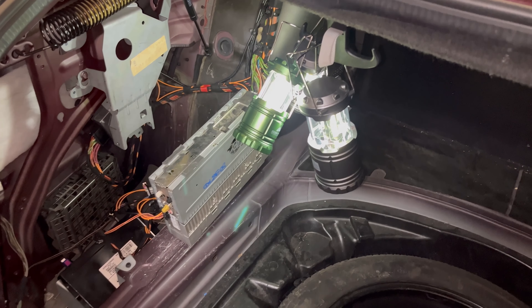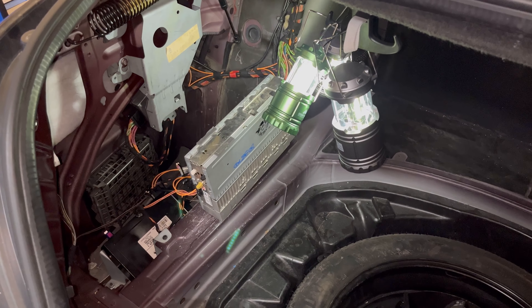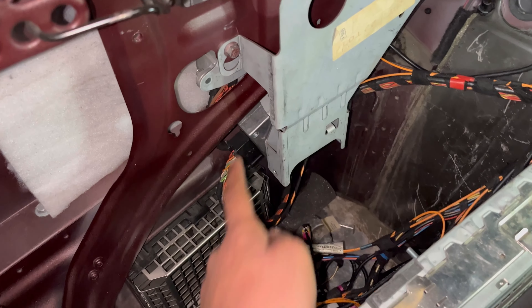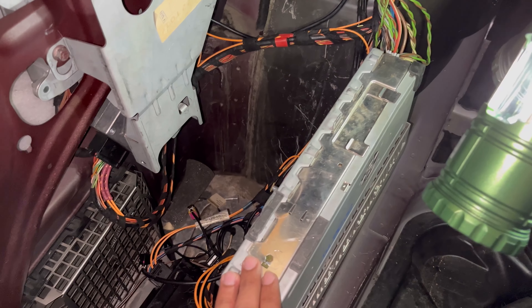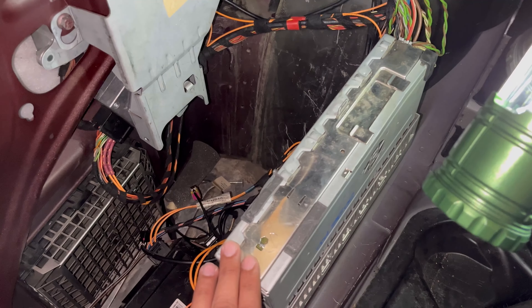The first thing you want to do is get access to all of the modules on the rear driver's side of the car. The main modules we're going to be focusing on are the amplifier, the satellite radio module, and the voice control module. You might notice this amplifier looks a bit different than a standard Mercedes amplifier — we'll get into that in a couple of minutes.